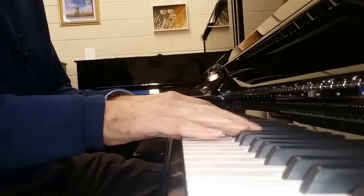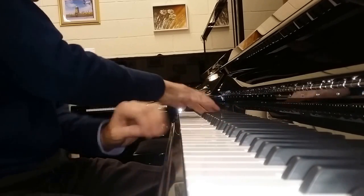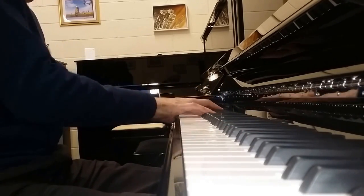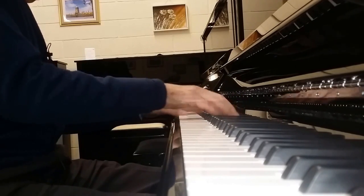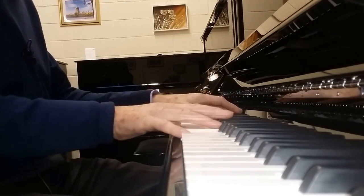The acoustic piano is played softly, demonstrating its tone and touch.